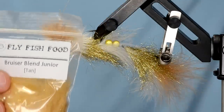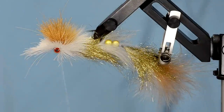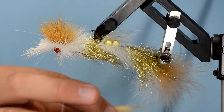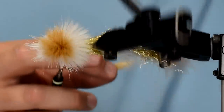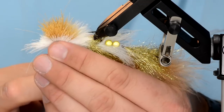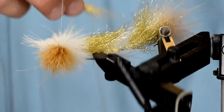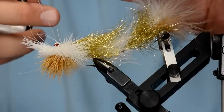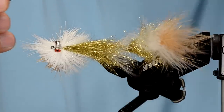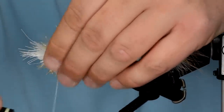Now I'm going to take a clump of Bruiser Blend Junior in a tan color and tie that in as kind of a belly. Once it's all stacked and aligned, be careful rotating the vice — make sure you rotate your thread with it and hold it up out of the way, or the thread will fall down into the hair and trap things. Just take this clump and put it right on top, going around the barbell eyes.